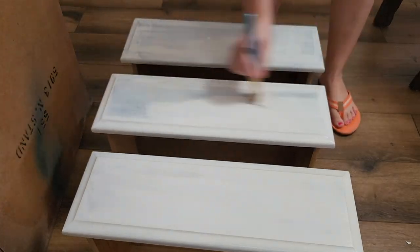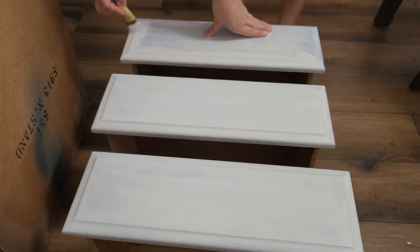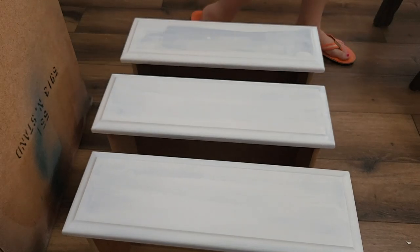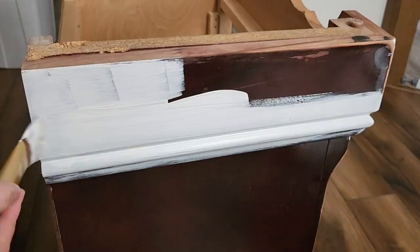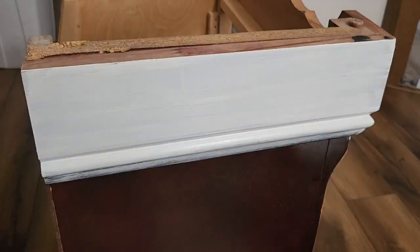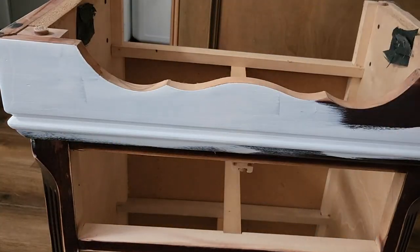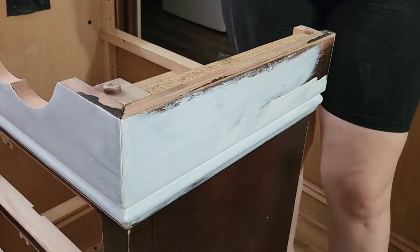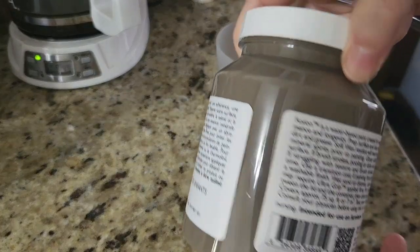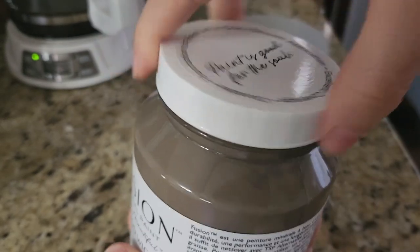It is a mineral paint with its own built-in sealer, so unlike chalk paint, you don't have to seal it. I'd still recommend sealing it on heavily used surfaces, but it cures and won't wipe off with water like chalk paint would. It has pretty good coverage — I'm painting over a super dark piece of wood so it took three coats for full coverage. For the top I'm going to use the color Woodwick, watered down, to create my own paint wash.